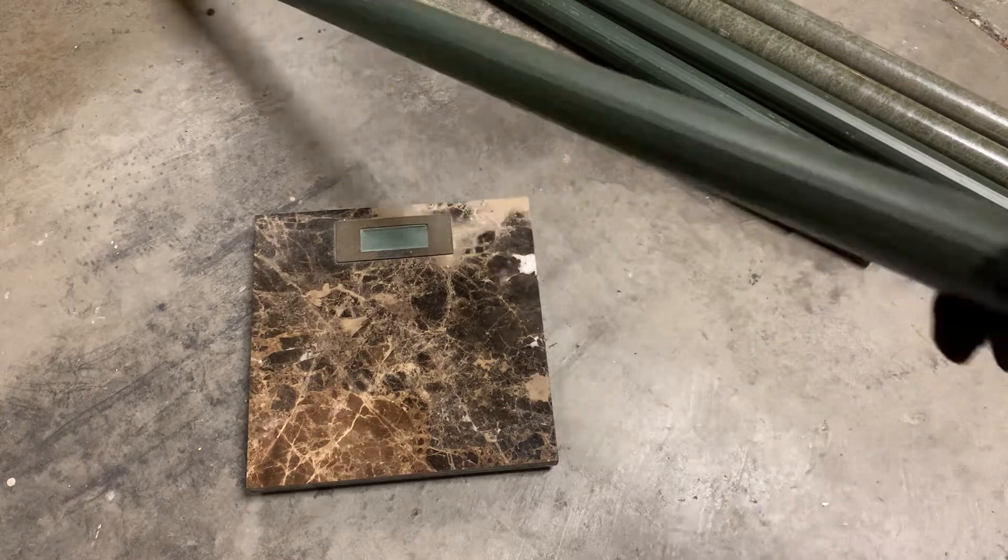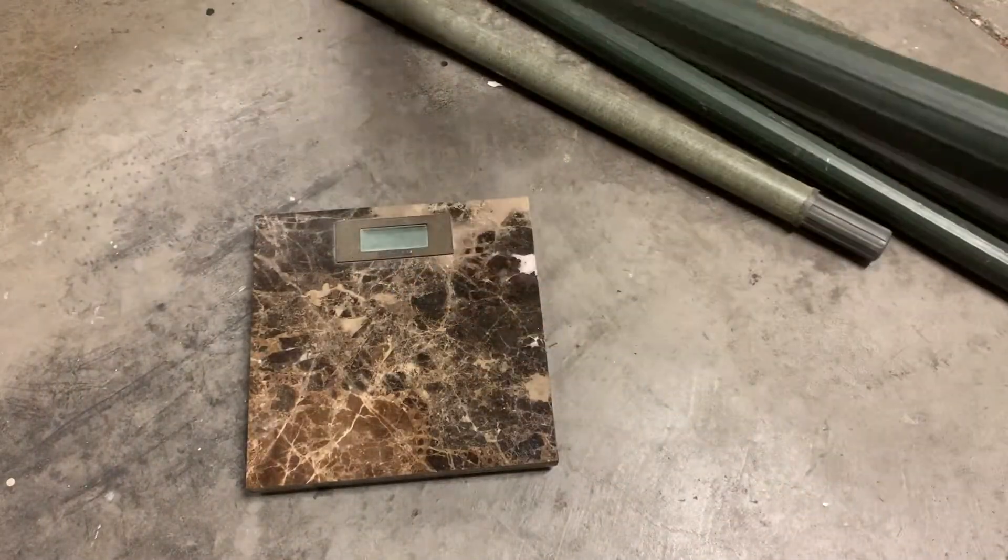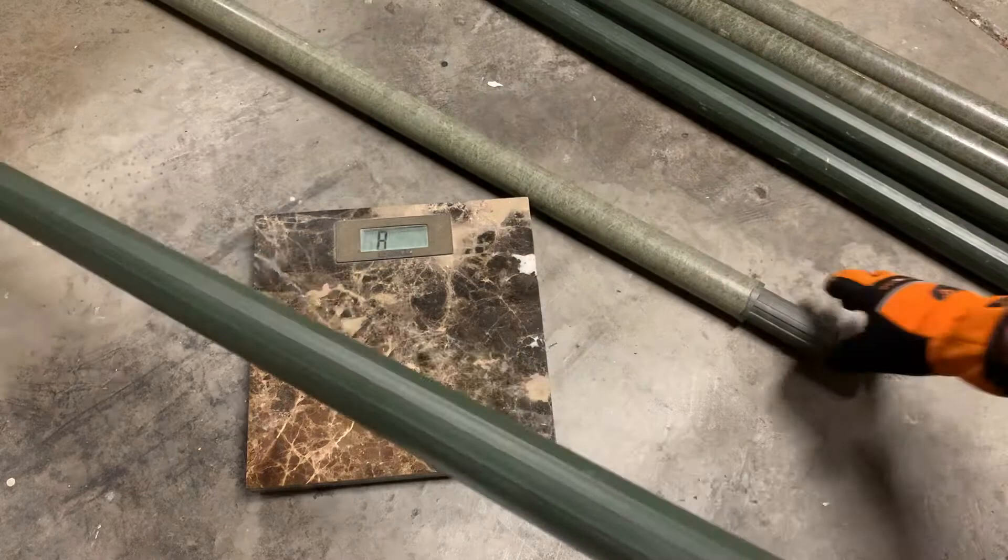This is the aluminum. It's four feet long and it can stack together to 30 feet. And this one is fiberglass.